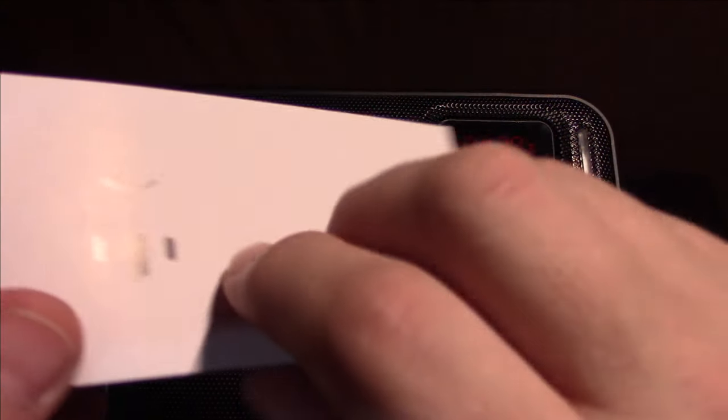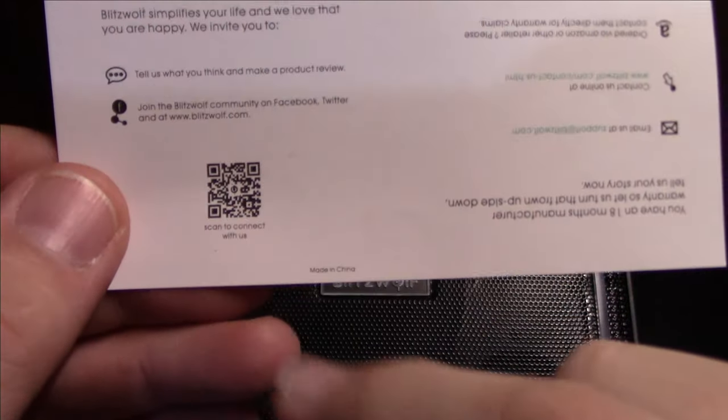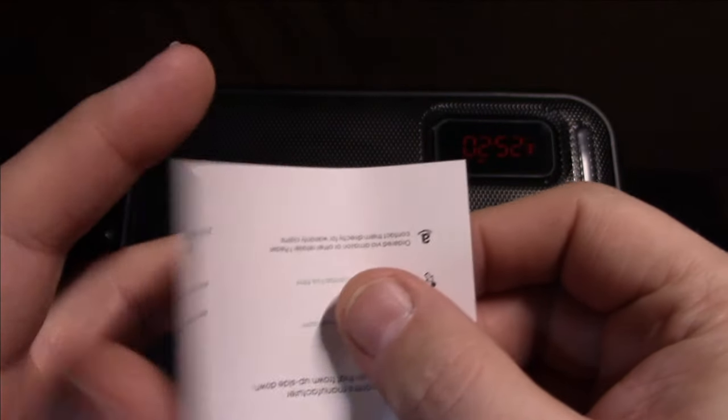One final thing included in the box: a feedback card asking if you're happy or sad about your purchase. If you're happy, they want you to fill out a questionnaire about the product and let them know what you think.